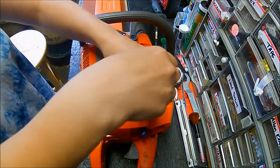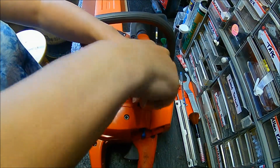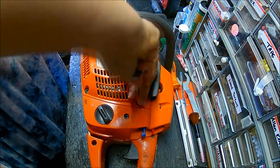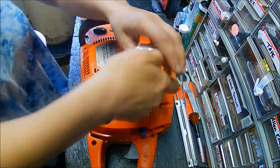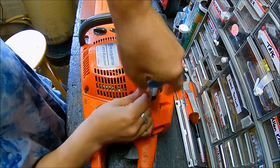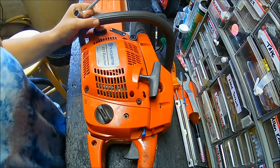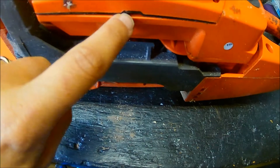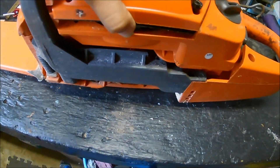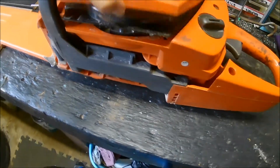Four. Go ahead and take those out. Now, right here — if it's hard to pull up, just put your flathead screwdriver in there and kind of guide it up.